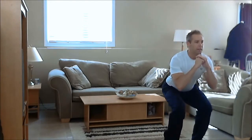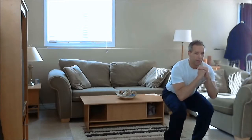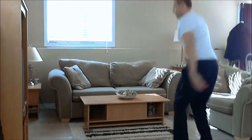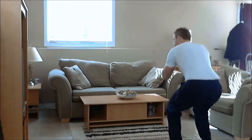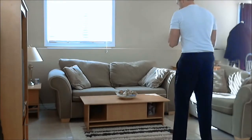Then you're going to squat down, keep the back straight, shoulders back, head looking forward, and from here you're going to jump and turn in the air. When you land, you're going to land back into that squat, and then stand up tall again.